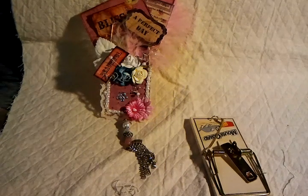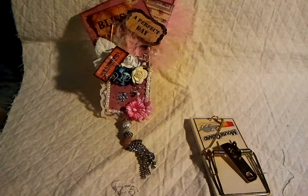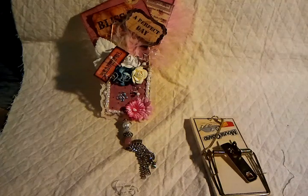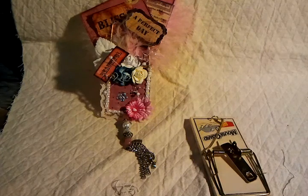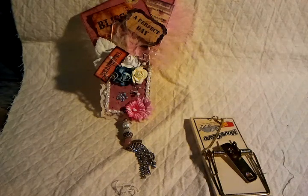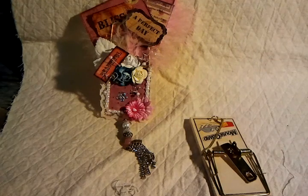Hey everyone, it's Becky. I just wanted to do this quick little video — I've had a couple of people ask me how I did my mouse traps and how I did it so I didn't get hurt. I just wanted to show everybody how I did it and how I found it was the easiest way to disarm these and alter them without getting fingers broken or pinched.